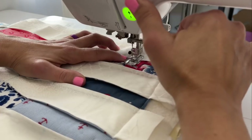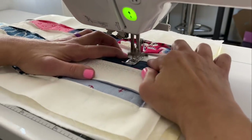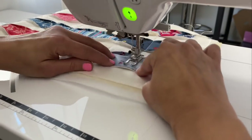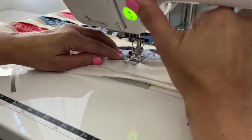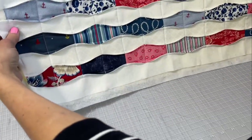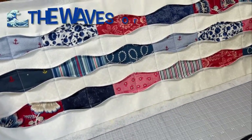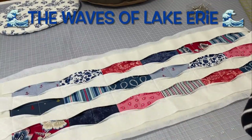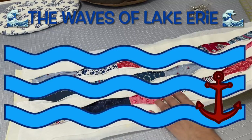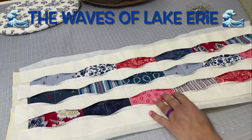Let me know in the comments what you think of the way that I manipulated the fabric today on our tote bag — I would really love to hear your comments and feedback. This is what you should have so far. Oh my word, it looks so good. I really do love this technique. I've been debating on what to call my technique today on my tote bag, and I think I've decided on the Waves of Lake Erie.